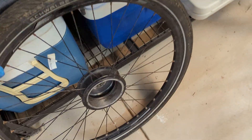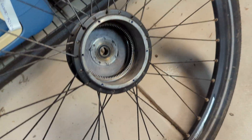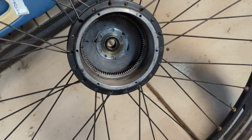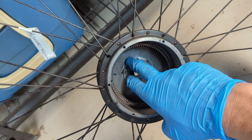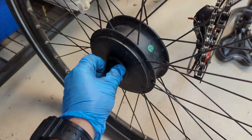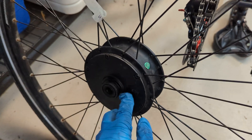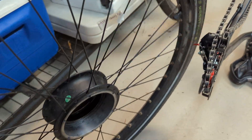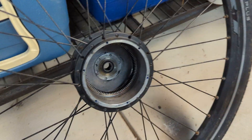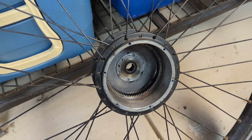Just to show you, this is another hub motor wheel, same brand, where you can see it hasn't come away. The reason this one's out is I just need to replace the gears. So the freewheel isn't loose and doesn't seem to have screwed out.